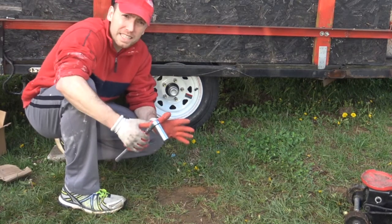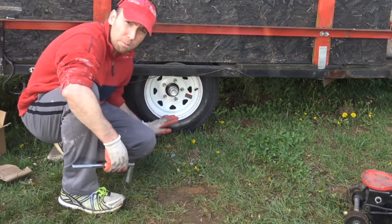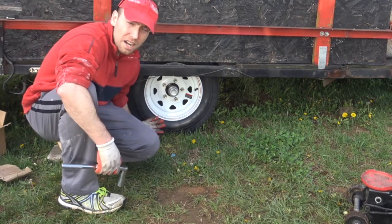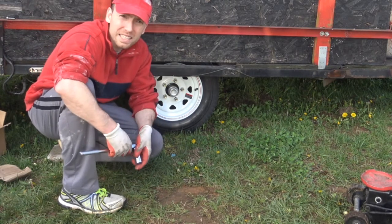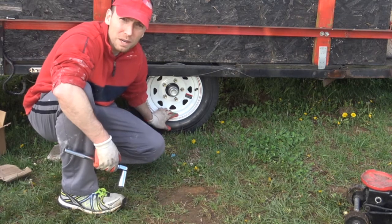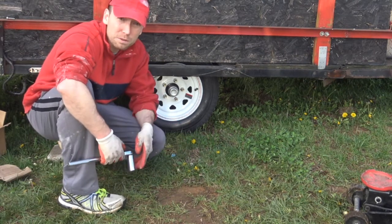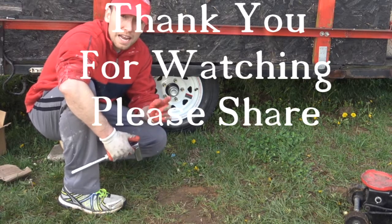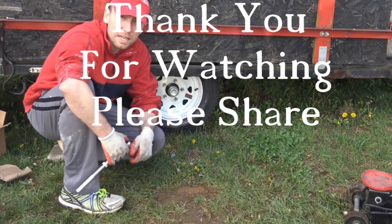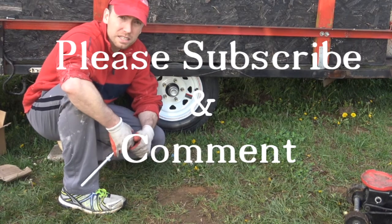I'm going to finish tightening the tire, but this is what we have right now — the brand new hub, brand new 12-inch tire. I'm JC, and we installed a brand new tire from Trailer Parts USA and paid about $68 for it plus tax. Thank you very much for watching. I hope you subscribe and have a great day. I'll talk to you later — keep on working, keep on making everything redneck friendly. Bye-bye.